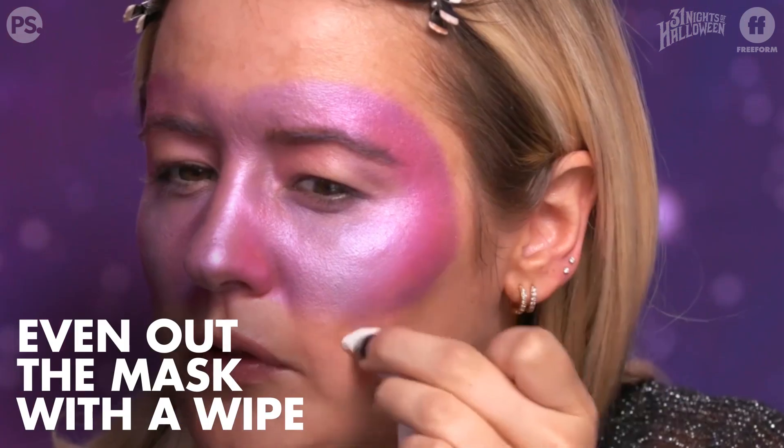You can even things out and clean up with makeup remover — I'm looking to make sure the mask is somewhat even. Now it's time for foundation. I like to use a stick foundation for this just because it's easier to apply to the areas that I need it. I'm not going to put it directly underneath the mask, because it's going to blend obviously.